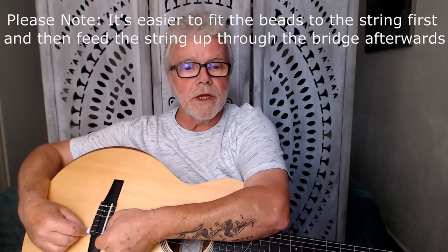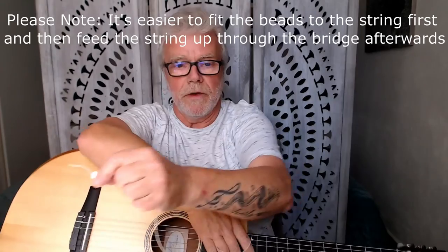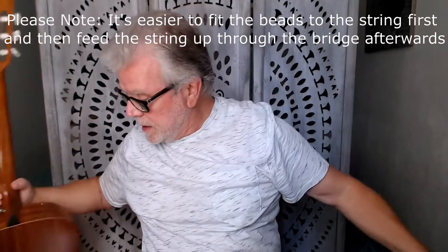I'm going to be fitting these on the guitar in a minute to show you. Instead of looking around for ball-end strings, you can fit any type of strings you like — I personally like carbon strings and others. These little beads come in all different colors. I chose white because I like the contrast against my ebony black bridge, but they also come in black, reds, yellows, blues, and greens, so you can mix and match them — even do your favorite football team's colors if you wanted.